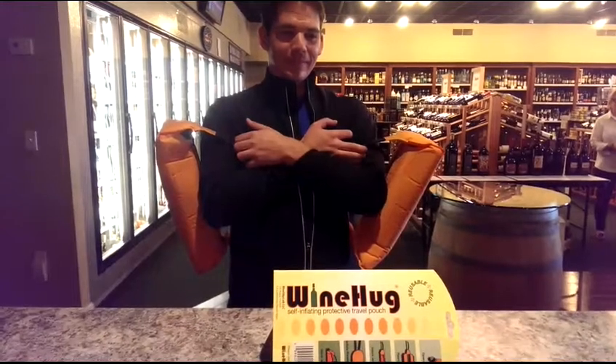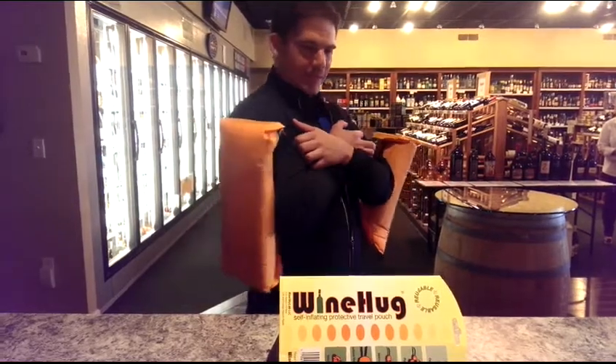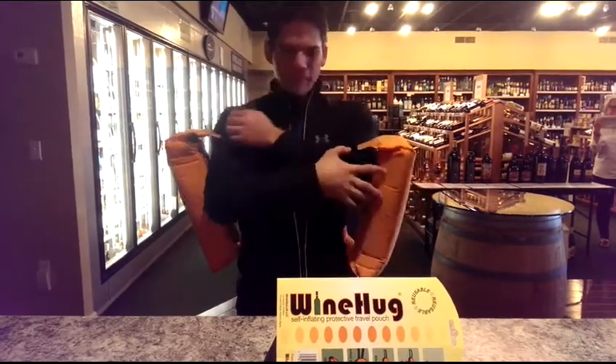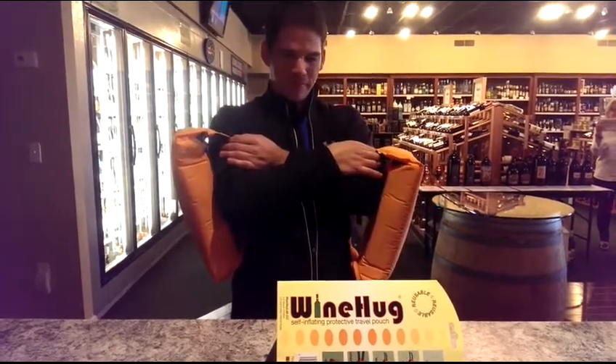And in the unlikely event of a water landing, your Wine Hug doubles as a personal flotation device. Just place your arms through each strap and breathe normally. When you drift ashore, you'll have two nice bottles of wine to drink.